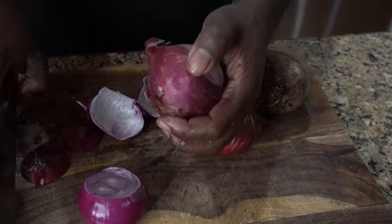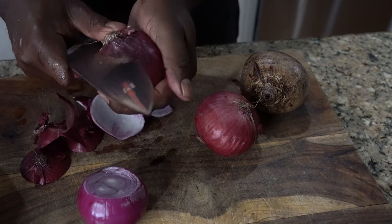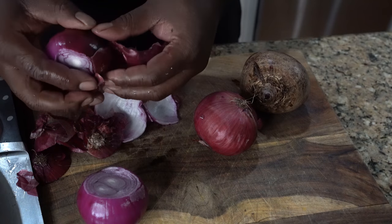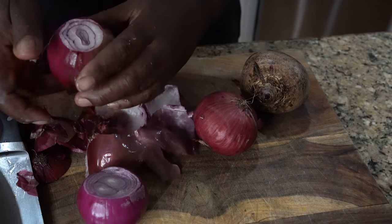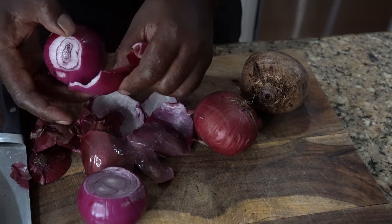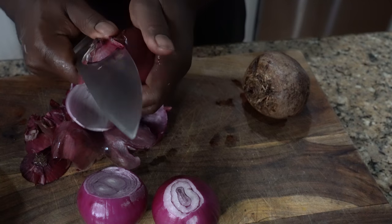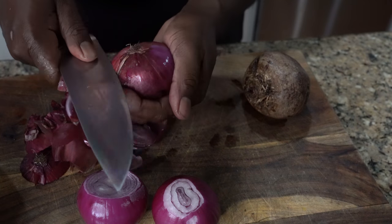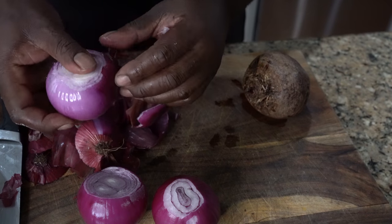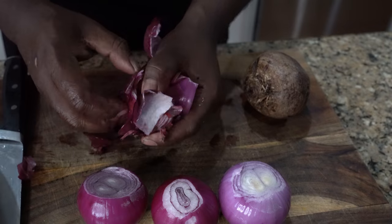So vinegar, water, some thyme, some allspice, some crushed red peppers, some brown sugar, some garlic. You're gonna put a pot on — water and vinegar — and depending on the size of your container you'll know the right amount of liquid. If you need further information, hit me up in the comments and I'll work the recipe out with you.